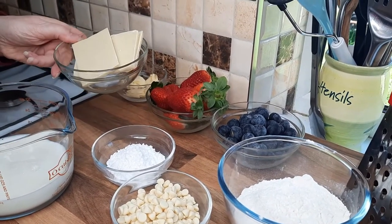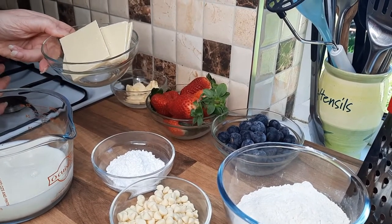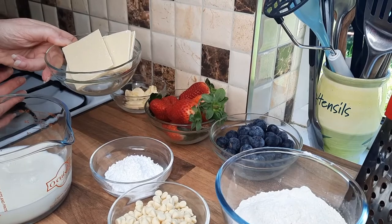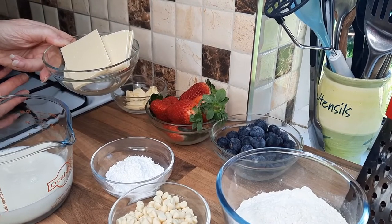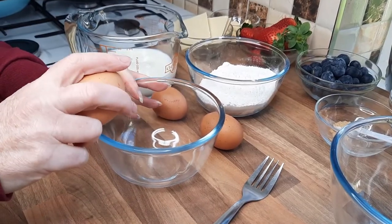We've got some nice white chocolate which we're going to put in the middle of our pancakes. The strawberries and blueberries with the white chocolate and pancakes go so nicely together. So first of all we're just going to crack some eggs into the bowl.